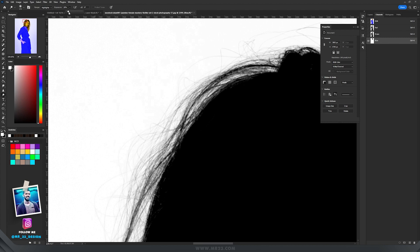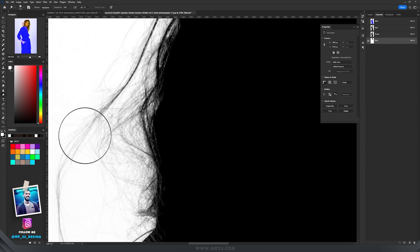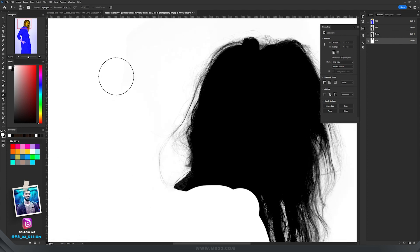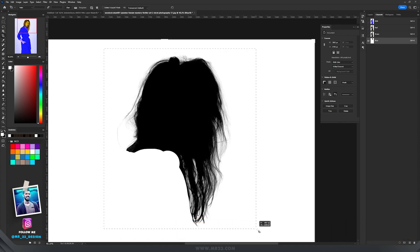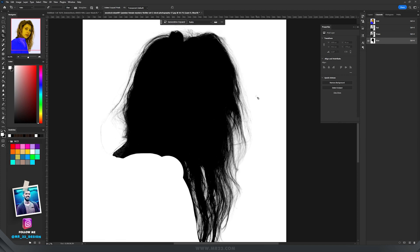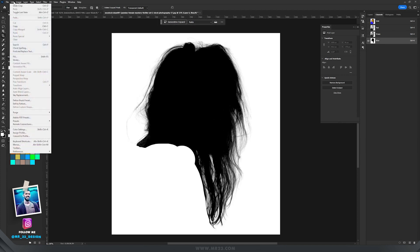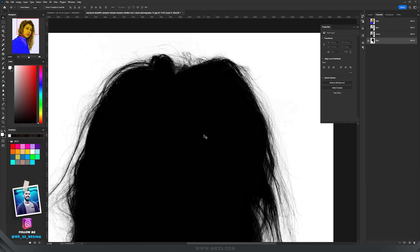We still have some color between the hair strands, so select a lower Exposure — around 10% — and paint carefully, not ruining that area. When you're done, press C for the Crop tool, select the area you want to keep as a brush, press Enter, then go to Edit > Define Brush Preset and rename it to 'hairbrush'.